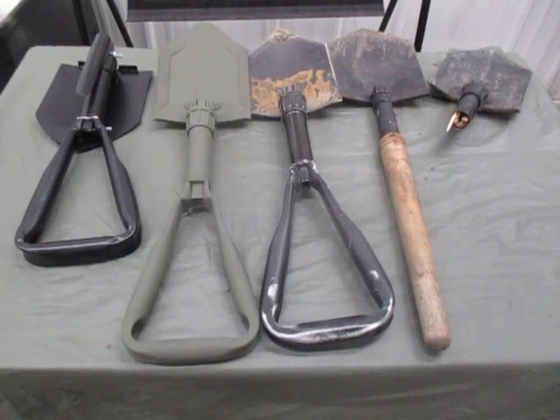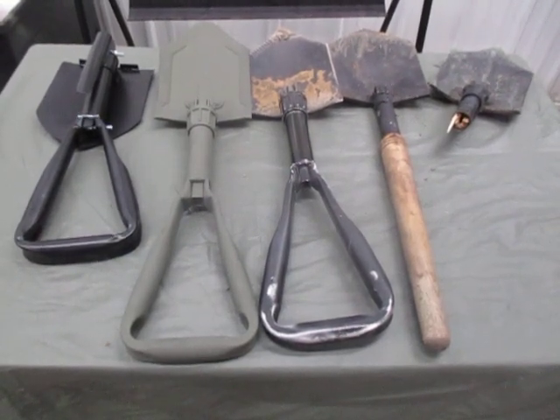For all my engineer brothers in the patriot militia movements, always remember S.A.O.N.S. Thank you.